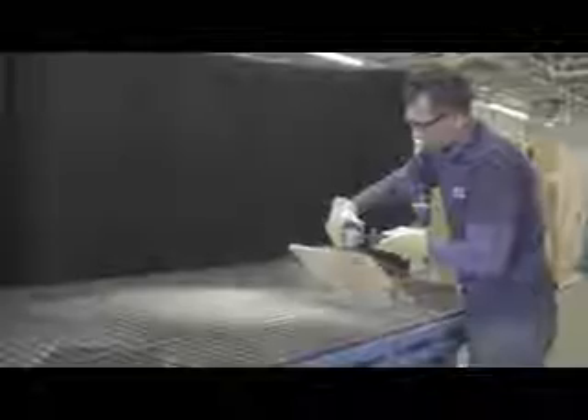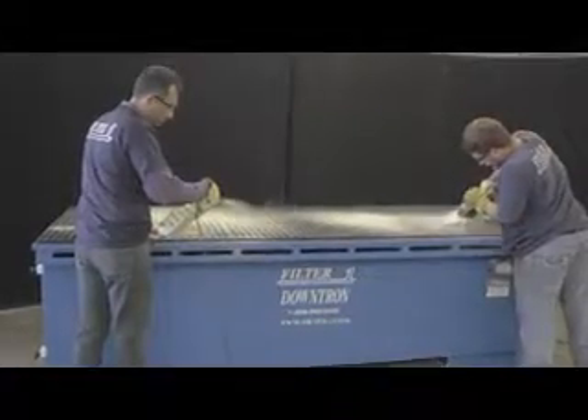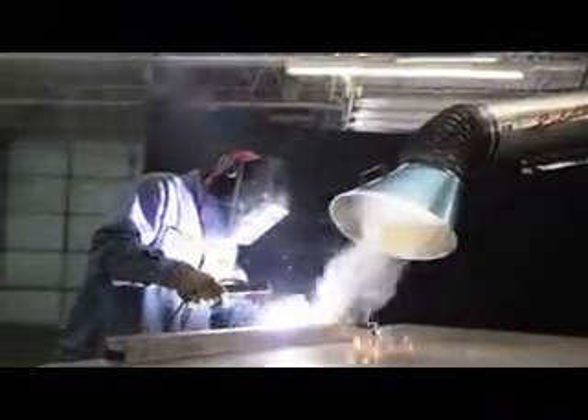The Filter 1 product line captures dust with the most efficient methods to ensure both OSHA and NFPA compliance. In addition to capturing dust, we have several products that safely collect smoke generated from welding, air arcing, and gouging, as seen being captured by the Lerulatron.